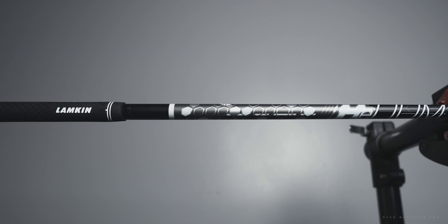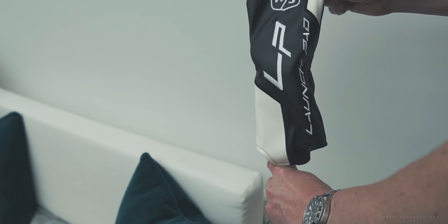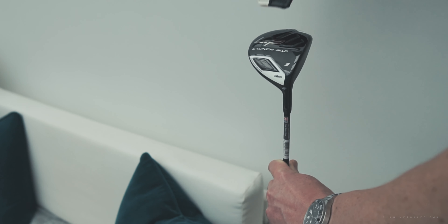I've managed to get my hands on the Wilson LP fairway wood. This thing is feature packed. It doesn't look like it when you first take a look at it — it's quite simple, quite basic on first impressions — but it is feature packed. Let's take a look at some of these features and see how they're going to help you, the golfer.